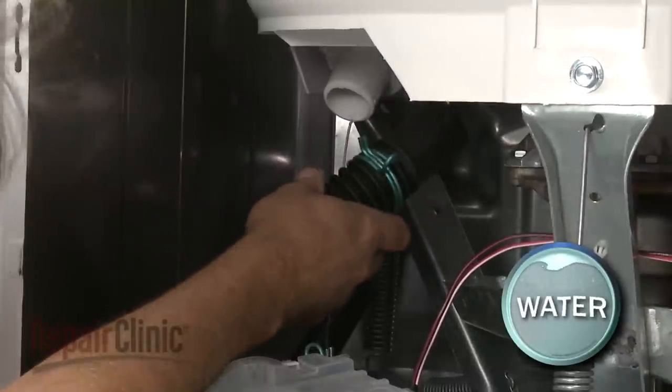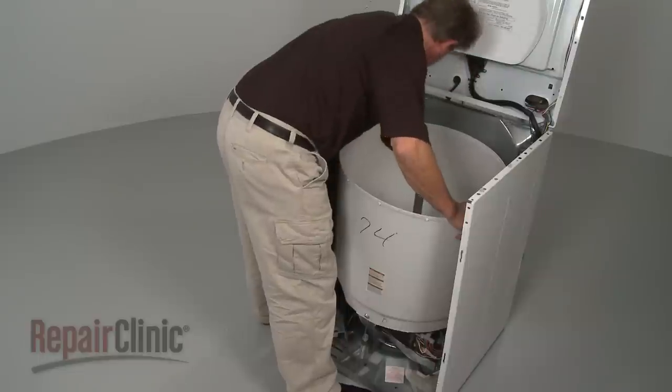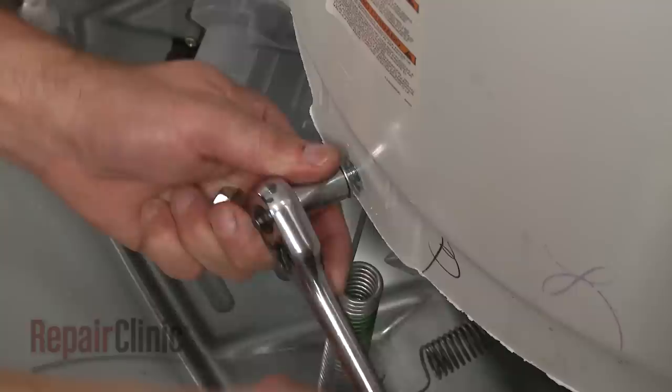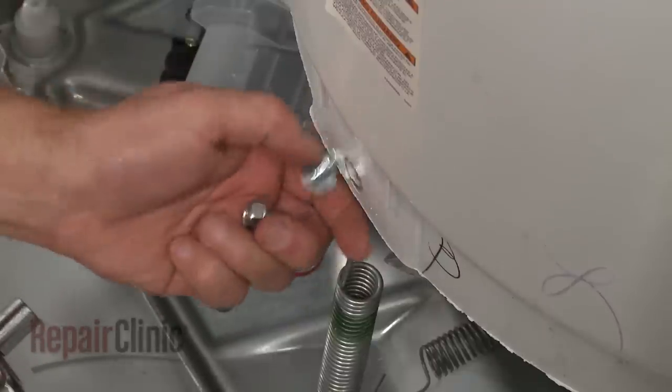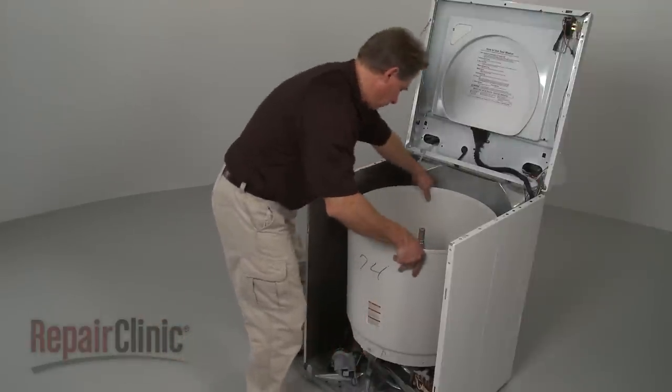Be prepared for water to spill out. Remove the pressure switch tube from the outer tub. Now remove the outer tub mounting bolts. Note the orientation of the outer tub, then lift it off of the drive tube.